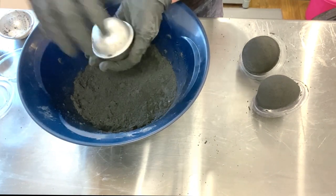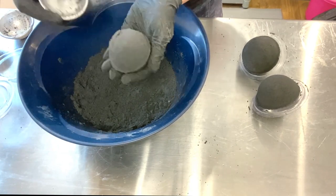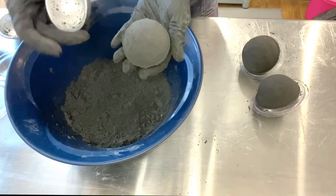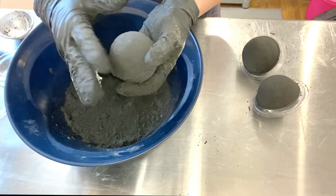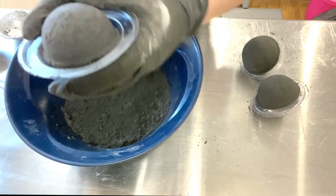You'll see later on the bath bombs actually float, which — I don't care that much about floating, but a lot of people do. So if you care about floating, they did float. And it made some really pretty bath art in the tub. It had lots of really pretty foam — big fluffy foam — but it was also fast.